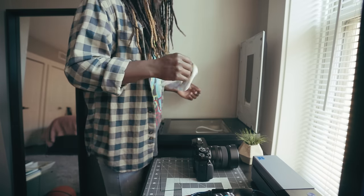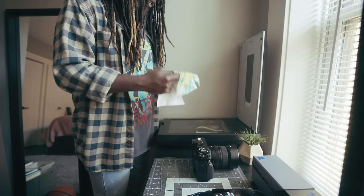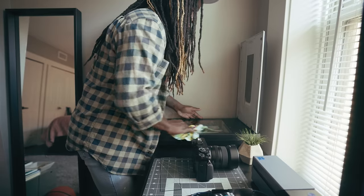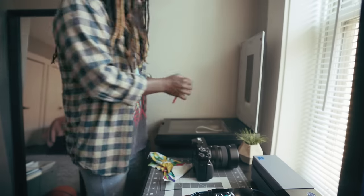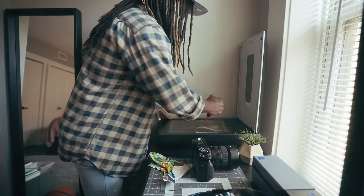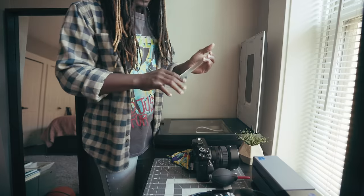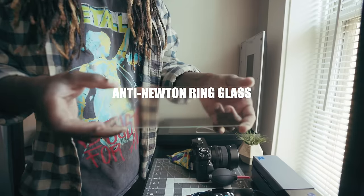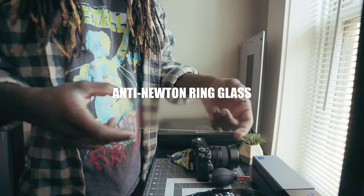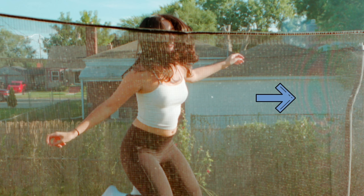The very first thing I like to do before scanning is take one of these microfiber cloths and clean the glass off. Second thing I like to do is take one of these little rocket blowers and rocket blow the scanner. The next thing is to take this anti-Newton glass — it's glass you can use to avoid getting little Newton rings on your film photos from the scanner glass.